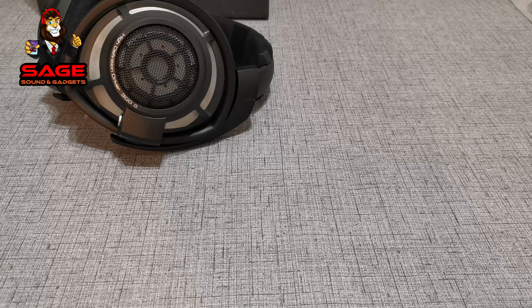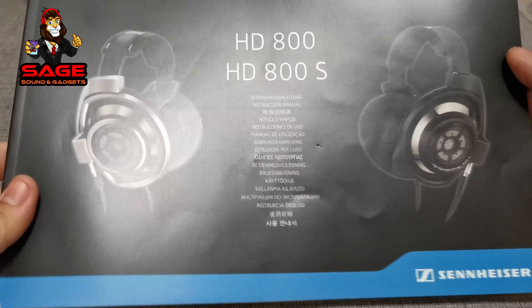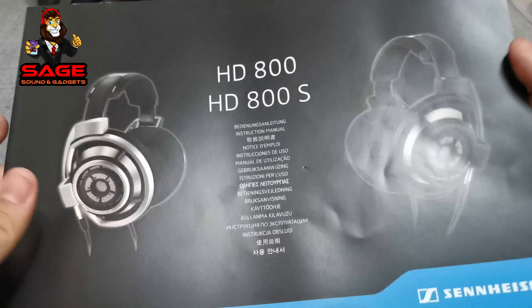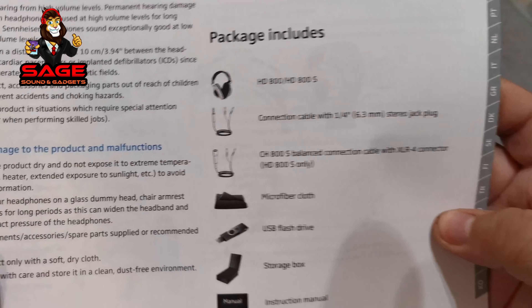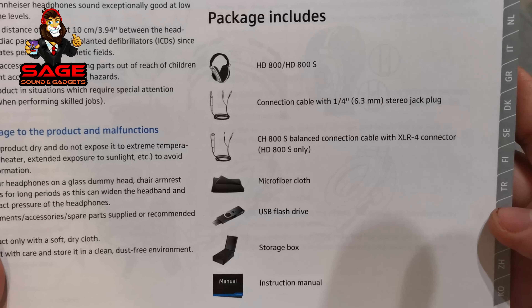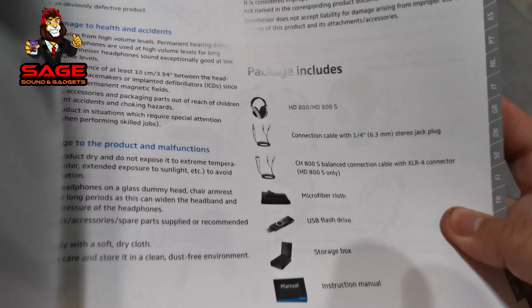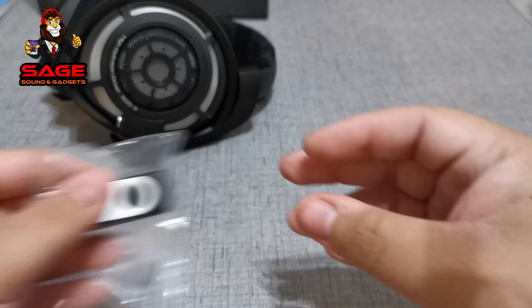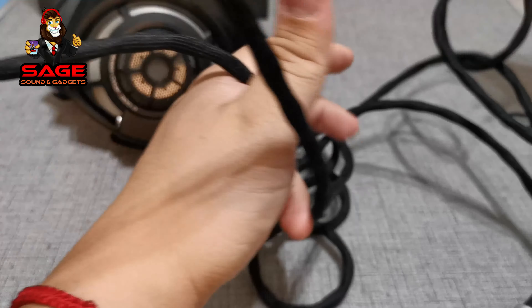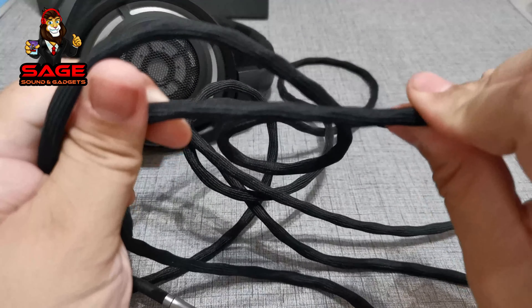Let's move on to the accessories. One thing that was very impressive to me is the manual that comes with the headphones — it comes in different languages, it's in color, it's a premium manual. Now let's go through everything included. Starting with the USB cable — it comes with a USB cable. Then it comes with your headphone cable, which is a quarter inch, and it is a braided cable — very strong.